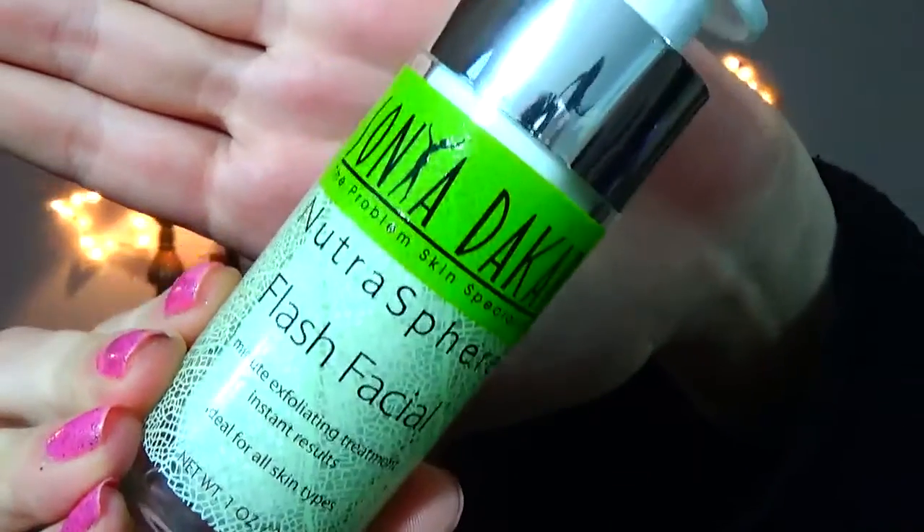First impressions — this is the Sonia Dakar Problem Skin Specialist Nutra Sphere Flash Facial. It's a one-minute exfoliating treatment with instant results, ideal for all skin types. This is what it looks like. I got this in one of my FabFitFun boxes and the retail price on this was $98, and I don't know why I've been saving it because I got it a long time ago.